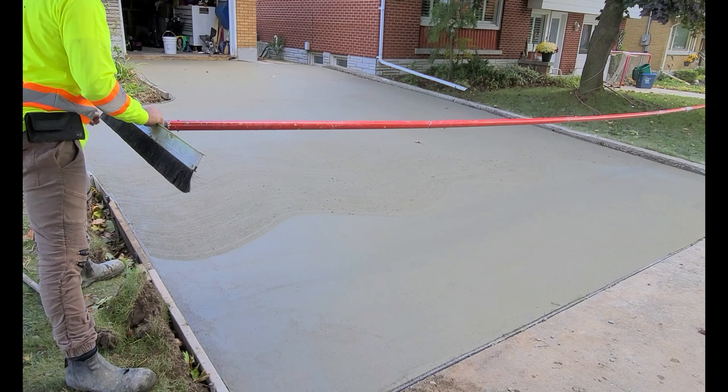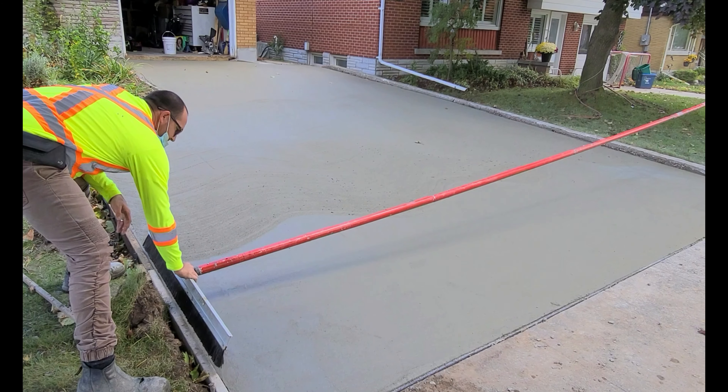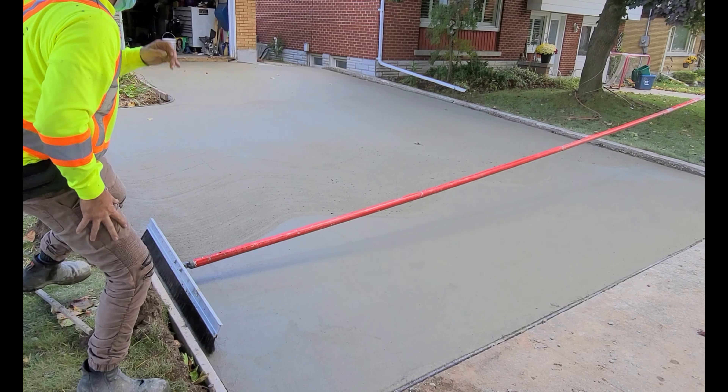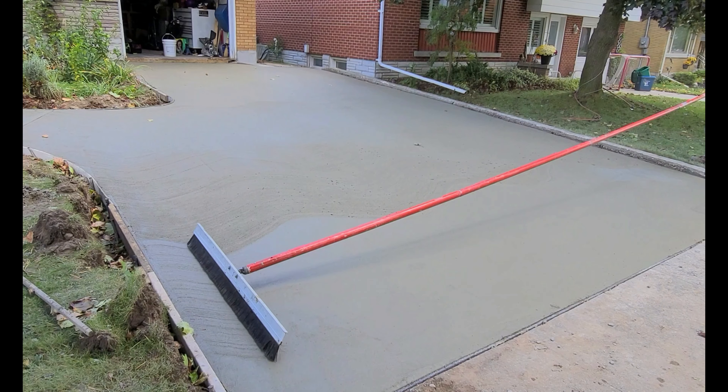So what's going on right now is the concrete has been set. It's been sitting for about an hour and a half and the temperature is about 15 degrees out. And what we're doing here is we're using a concrete finishing broom to finish the concrete.